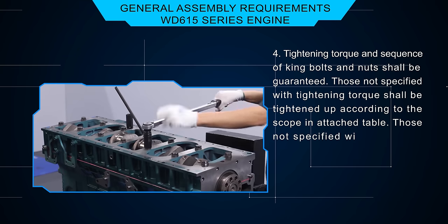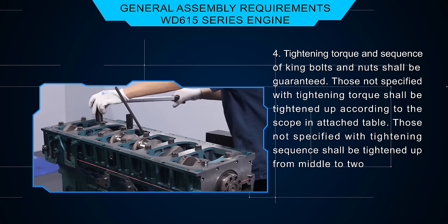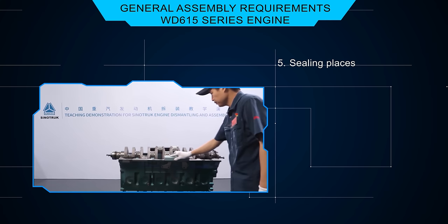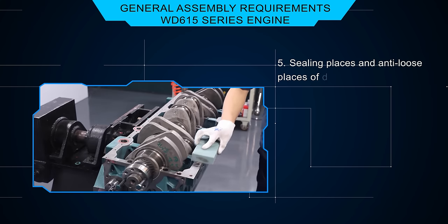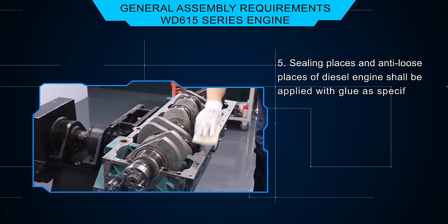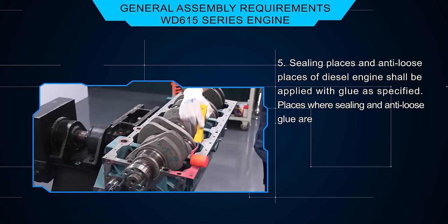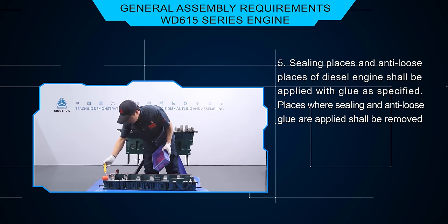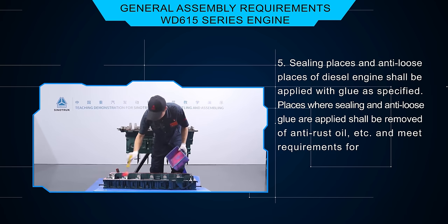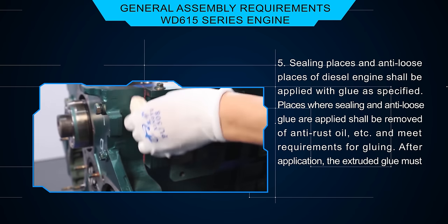Those not specified with tightening sequence shall be tightened from the middle to two sides or by a crossed way. Sealing and anti-loose places of the diesel engine shall be applied with glue as specified. Places where sealing and anti-loose glue are applied shall be removed of anti-rust oil, and after application, the extruded glue must be removed.